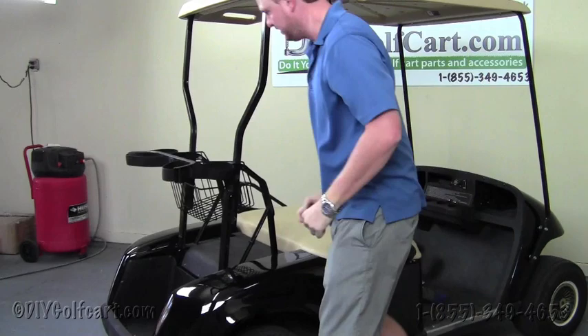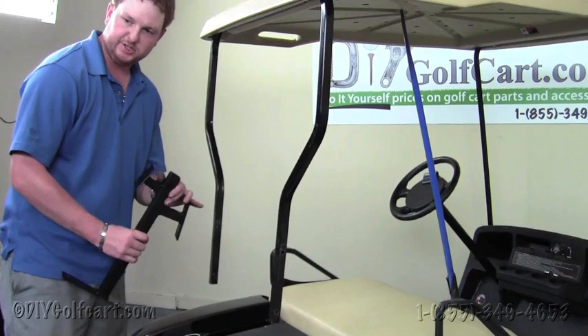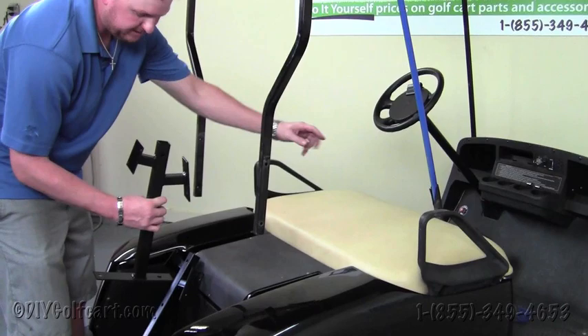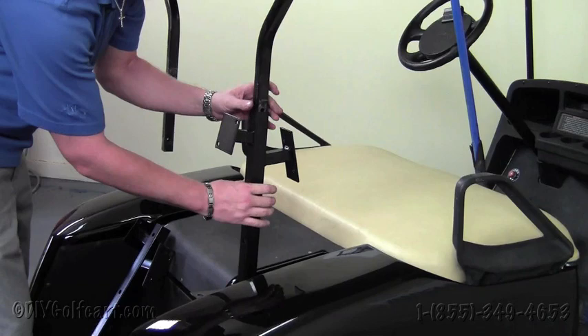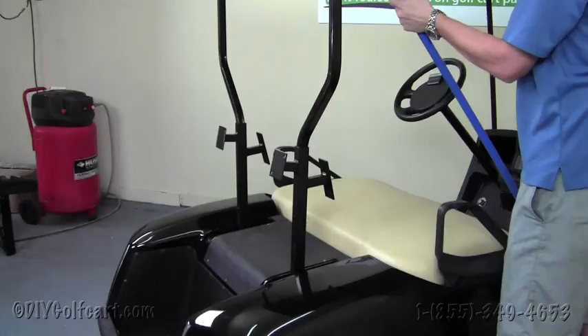Our next step, once we remove the bag attachment, will be to grab the factory trees that come supplied in the kit. Make sure that the rectangular portion is facing forward and the square is facing backwards. Slide these on there like so, just let them rest there for now. Do this to both sides, putting them in the slots, then drop the front up with the broom.